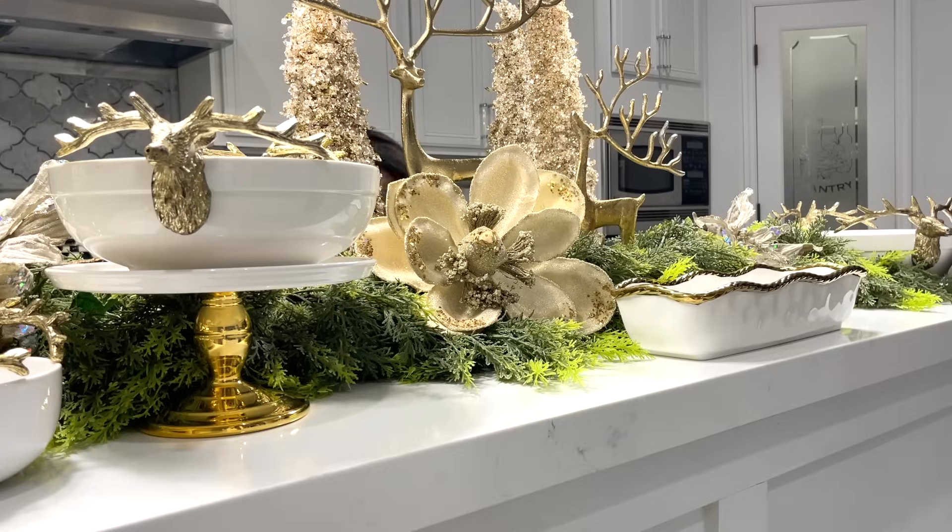Happy holidays everyone! If you're a long-time supporter of my channel, then you already know what's going on behind me — my annual holiday dessert buffet station.